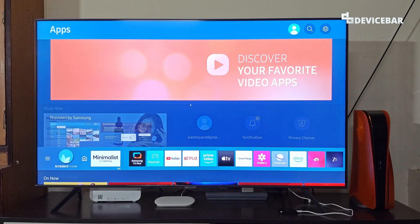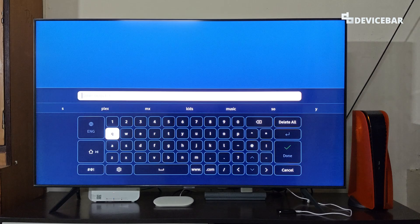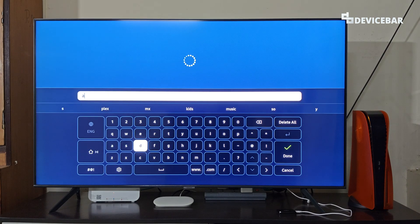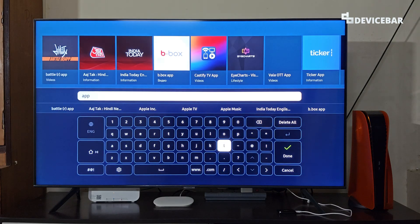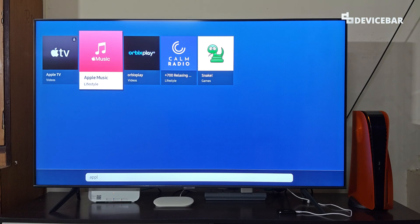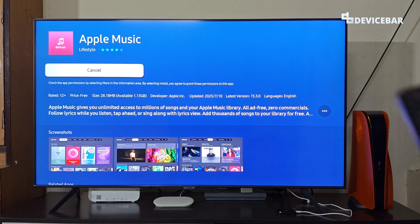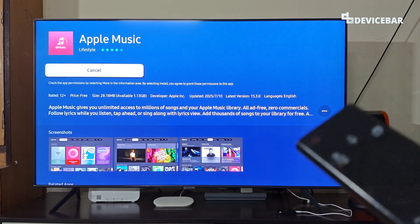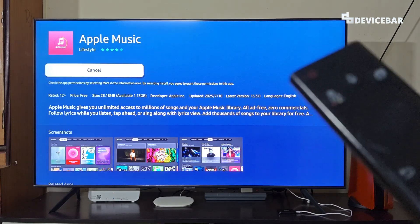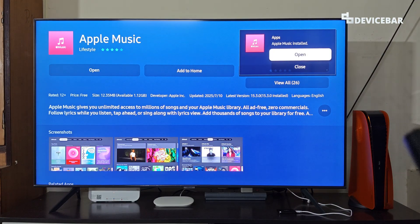To do this on our Samsung Smart TV, we have to go to the app section and open it. Here we have to go to the top and search for Apple Music. We will get the icon at the top. Go to Apple Music and we just have to install it. Make sure you have sufficient storage space on your TV.